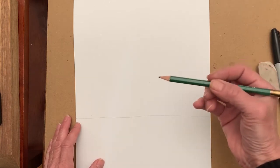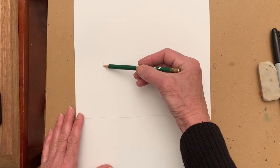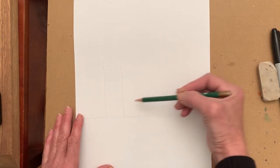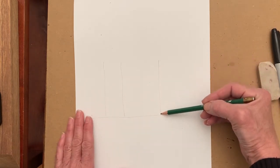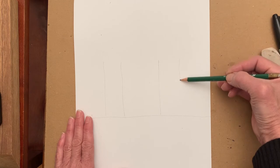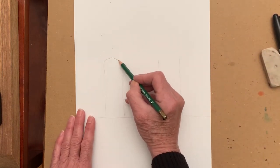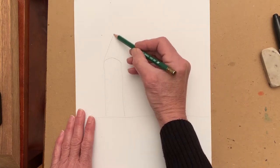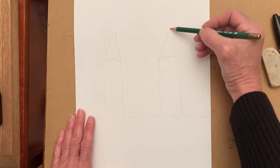Then we are going to draw two straight lines on one side, about here and here. And then this distance apart, draw two more straight lines like that to make towers. We're going to top them with a curved line and then a triangle on top of that — a curved line and a triangle on each.